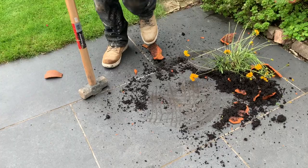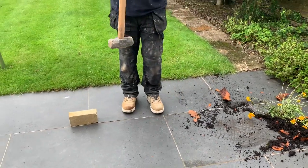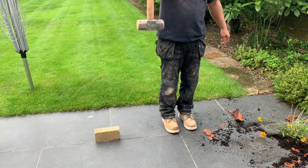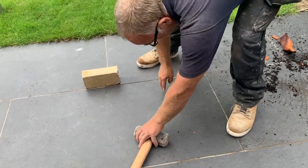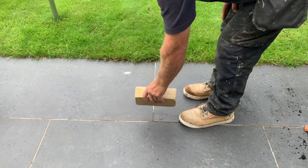And absolutely nothing wrong with the tile. Let's step it up a bit — let's go for a sledgehammer. No damage at all.